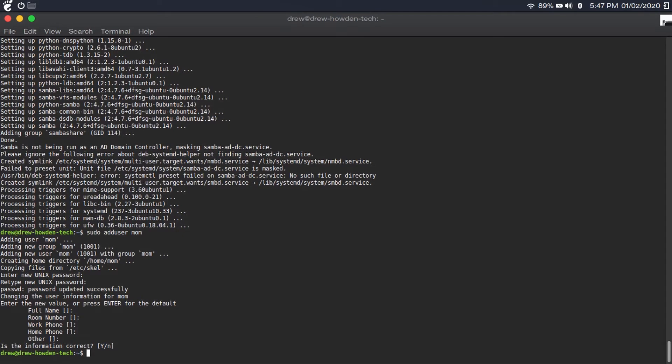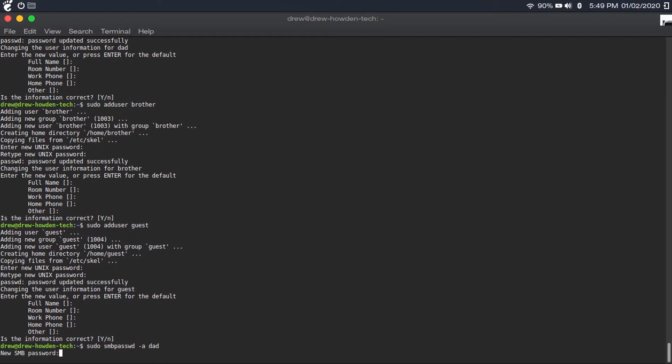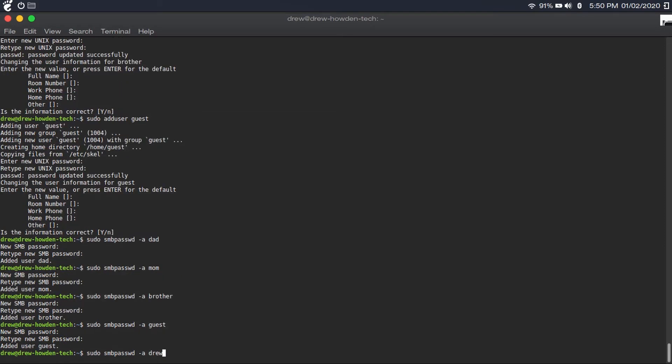To make this process go faster, just hit the up arrow key and replace the username of the account we just created with the username of the new account. Set up the guest user with the same password as your Wi-Fi password. Then you're going to set up those user accounts on Samba by typing 'sudo smbpasswd -a' followed by the username. The passwords you put into Samba need to match. Repeat this process for every single user account, including your own username.